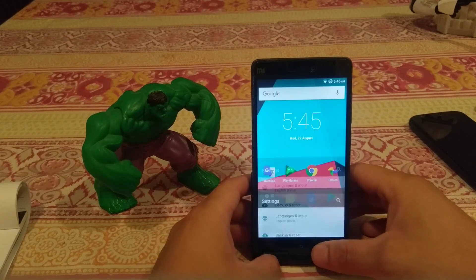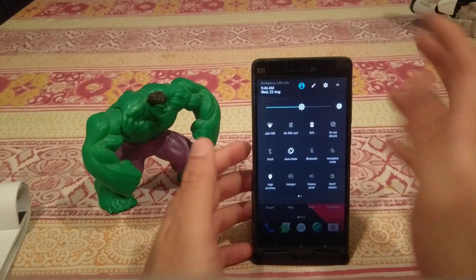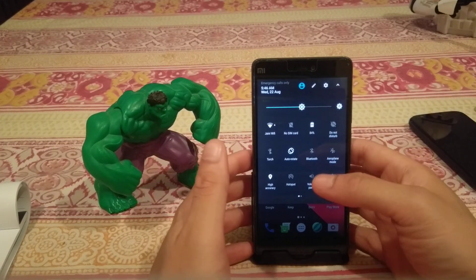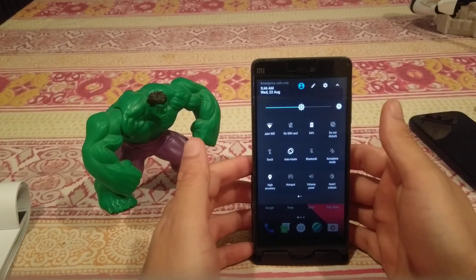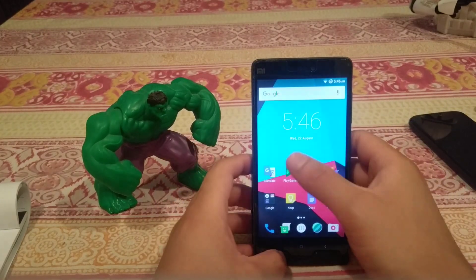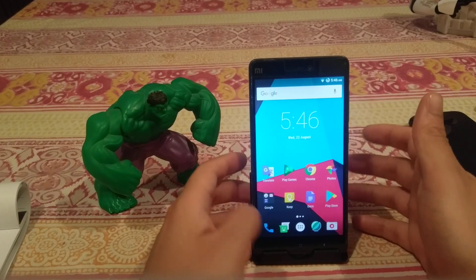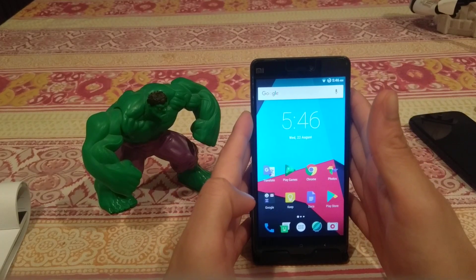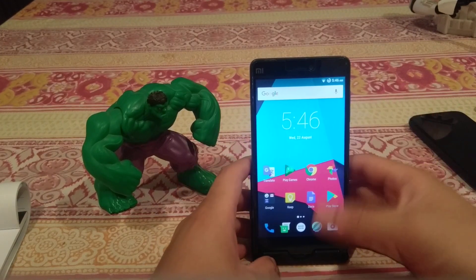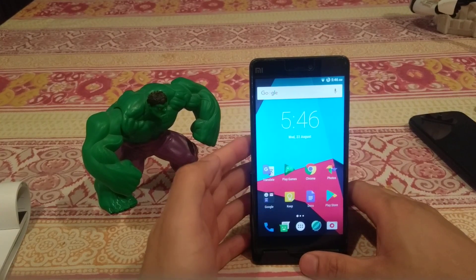As far as the ROM goes, there are really no complaints - the functionality is perfect. WiFi works, SIM functions work like calling and texting, location works, Bluetooth works - everything you really need for your phone to be a daily driver is completely functional. That's quite surprising because the Mi4i doesn't exactly have the best reputation for custom ROMs.